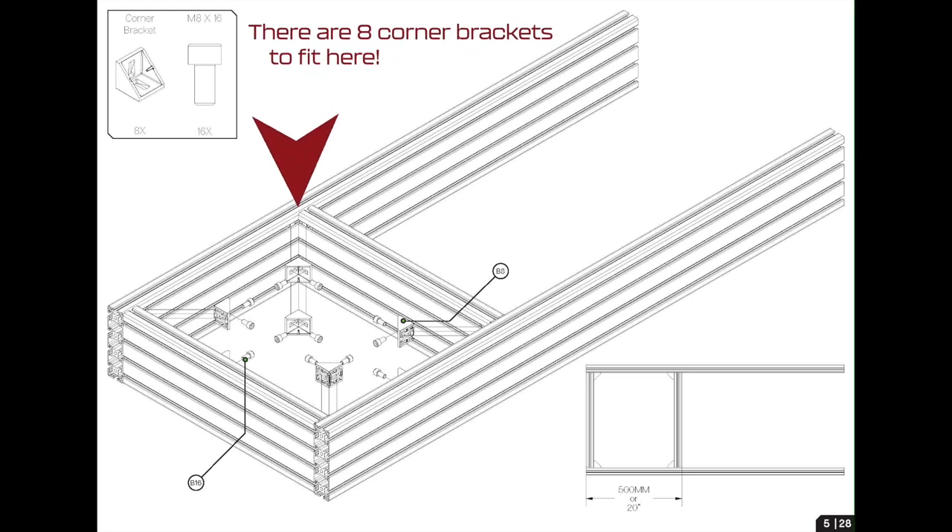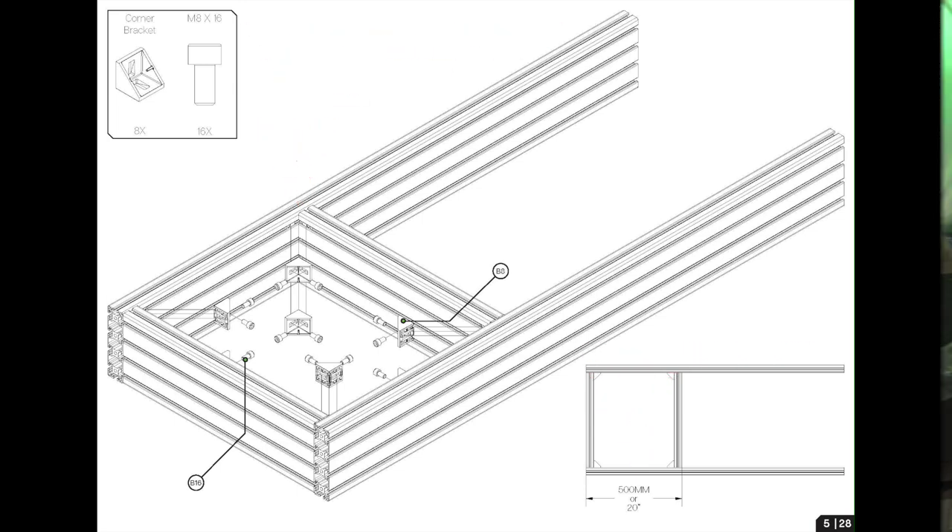Now here you're going to take eight corner brackets and fit them both superiorly and inferiorly at all four corners of this box you're going to create. Important to note: at the bottom right of the image you can see there is 500mm of gap between the front short piece and the back short piece. You're going to want to take a tape measure and measure that out accurately.